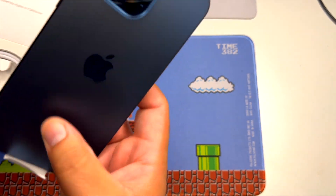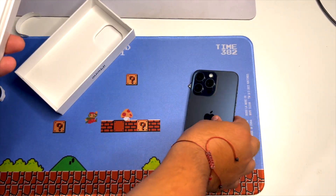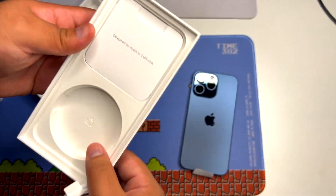Let's put the phone off to the side. Fresh impressions — it is way lighter. We have our braided USB-C to USB-C charger right here.